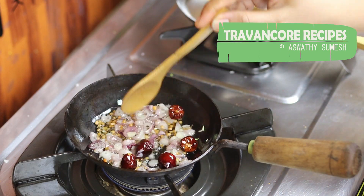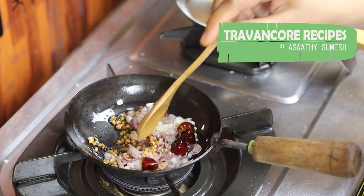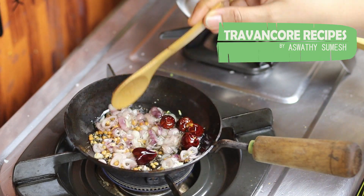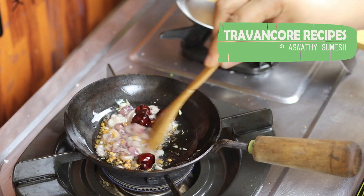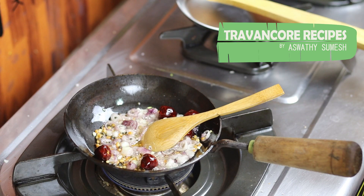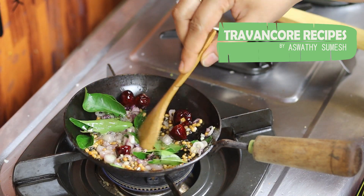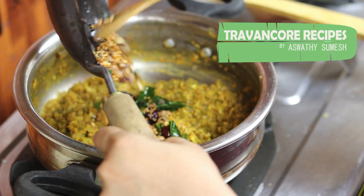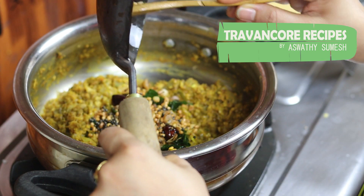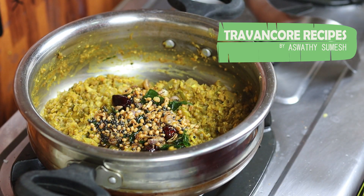We need to clean this dough. I need to clean this dough. I will do it separately. We will cook the pan and cook the pan.